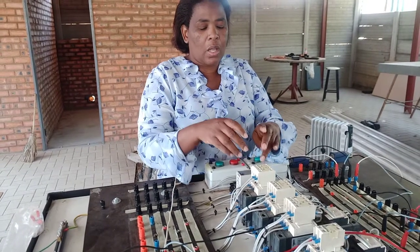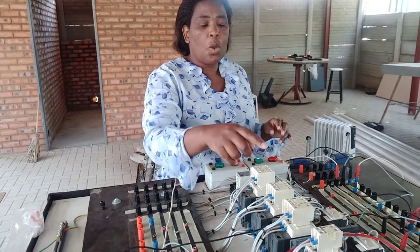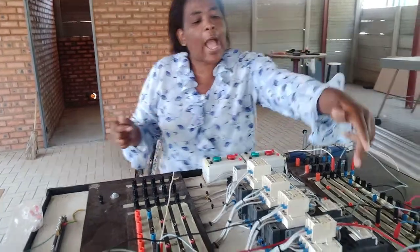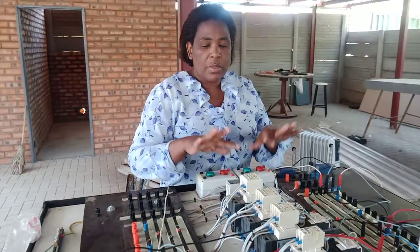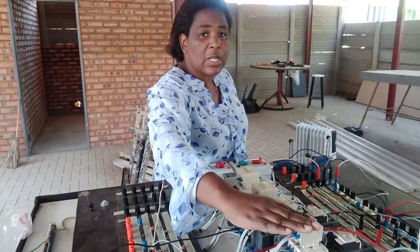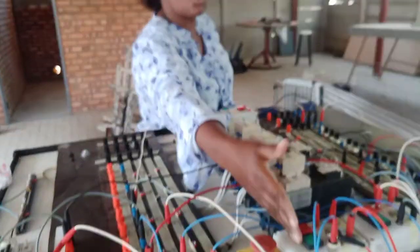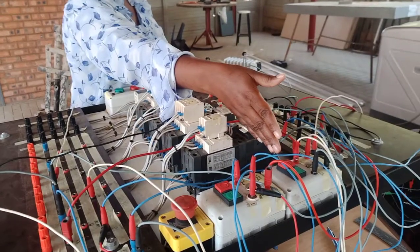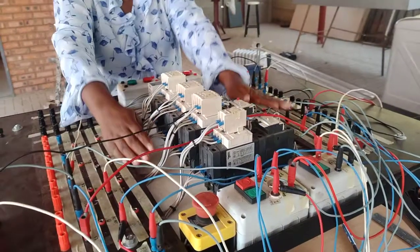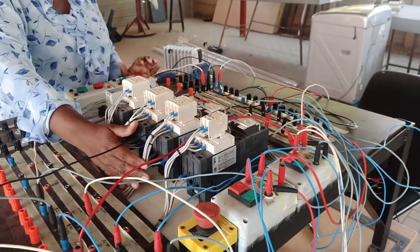The timer starts to count, and after 10 seconds we must be able to actuate or activate Motor 2. On this panel, this is Motor 1 and this is Motor 2. This is the stop and start for Motor 1, and this is the stop and start for Motor 2. Let's demonstrate whether this circuit has been wired according to the specifications.